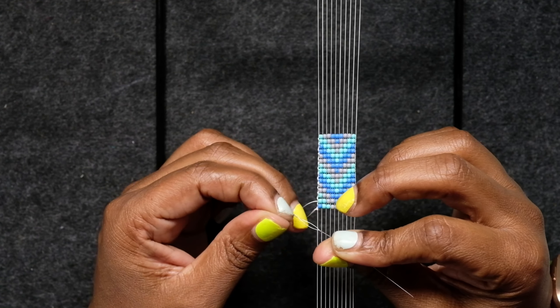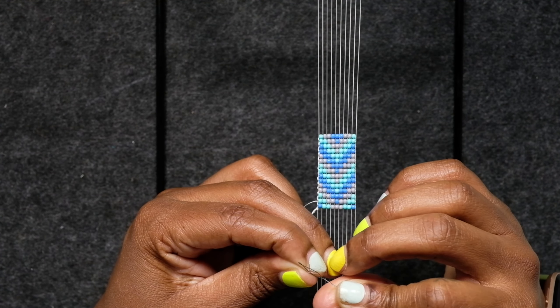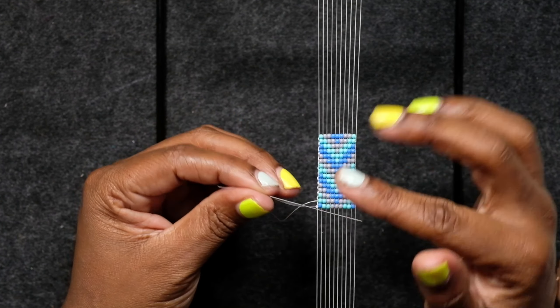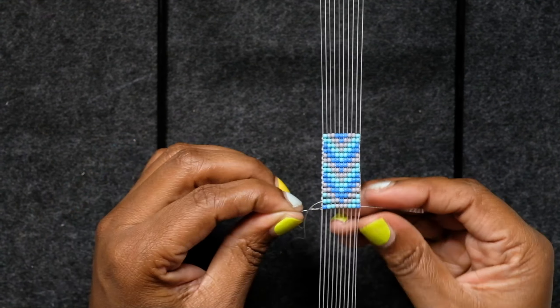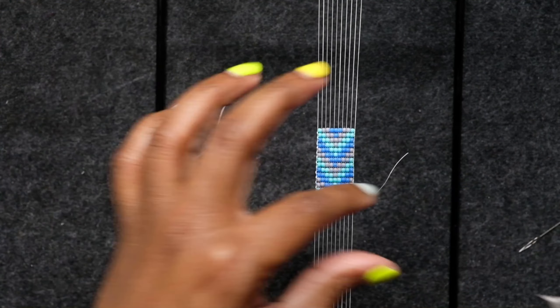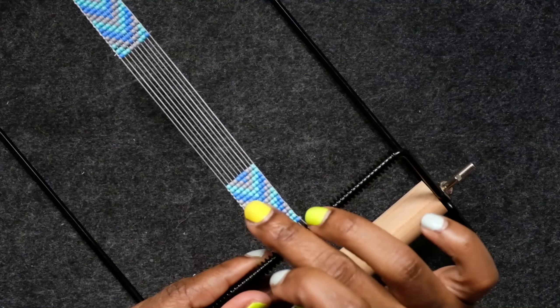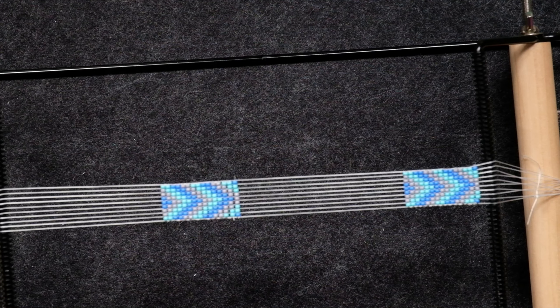I'm going to grab my very first piece of thread where we tied our knot, thread it onto my needle, and pass it through to the other side — and then we're going to cut these strings off. Now I'm just going to cut it off. Don't get it too close — you don't need it to be too close. So now here's the good part: how do we get this off our loom without absolutely destroying it? I'm going to show you.